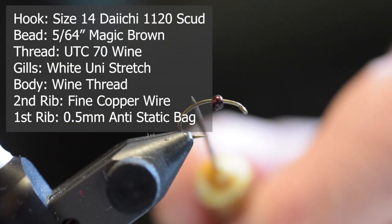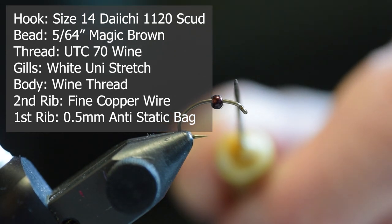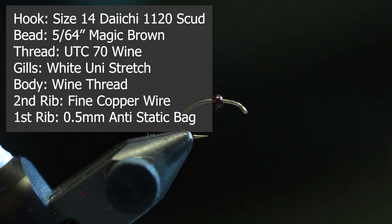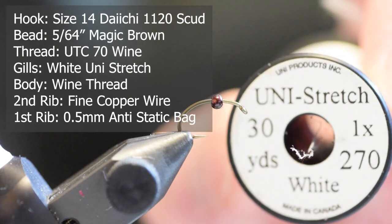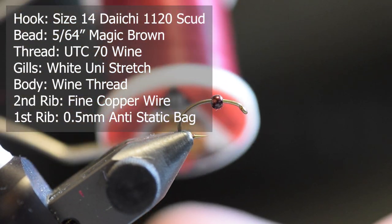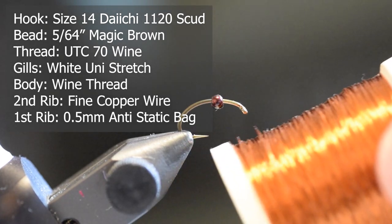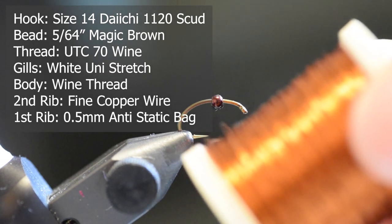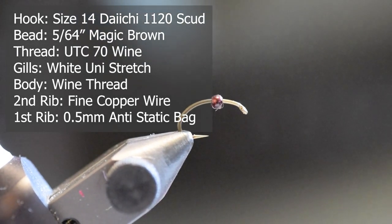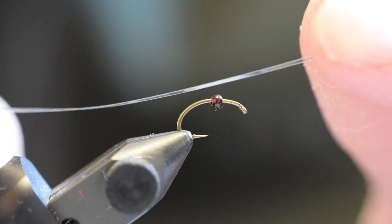Let's head to the tying bench and tie up the anti-static bag and wine thread underbody chironomid pupa. I've got a number 14 scud hook in the vise, a Daiichi 1120. I've pinched down the barb. I've slipped on a 5/64th brown Magic Togen brass bead. For the gills I'm going to be using white Uni Stretch. The underbody of this fly will be wine or maroon UTC 70 thread. The secondary rib will be fine brown copper wire, and the primary rib will be a 0.5 millimeter diameter strip of anti-static bag material.